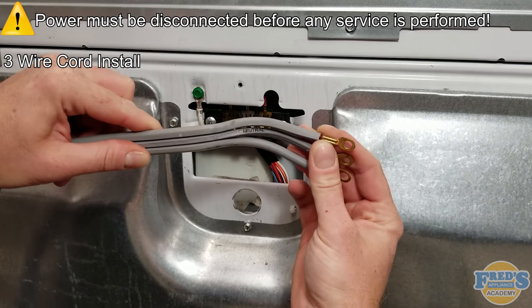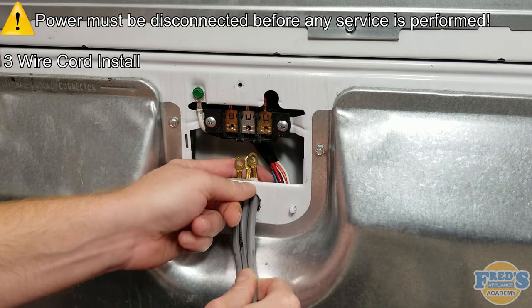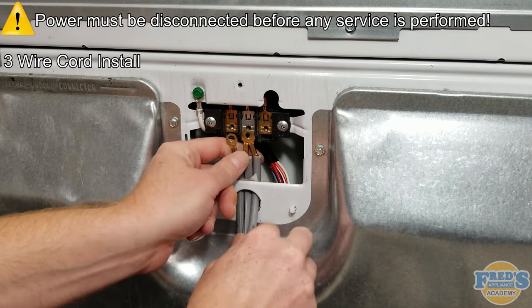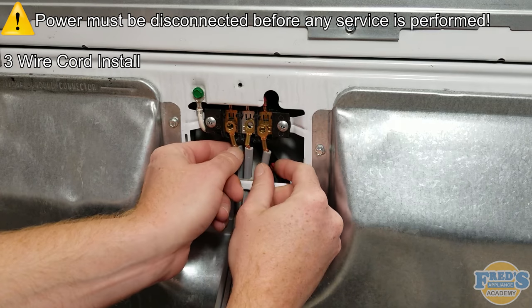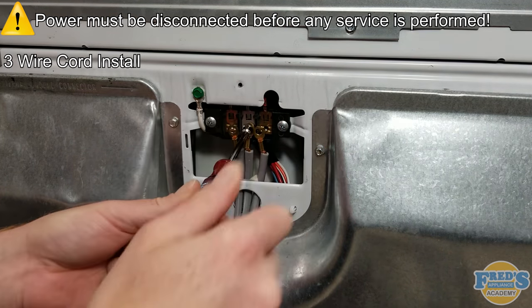Here we can clearly see that the center wire is labeled neutral. Insert the cord into the cabinet and align it with the terminal block. Neutral will always go to the center of the terminal block. Secure the neutral wire to the terminal block.